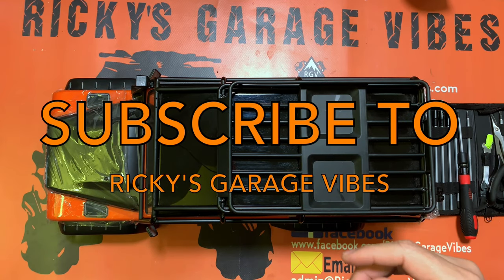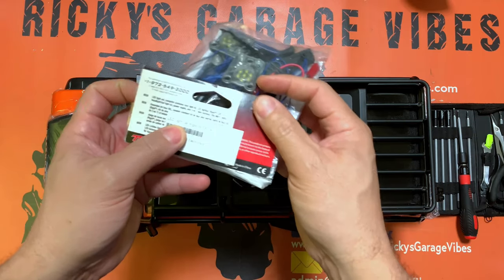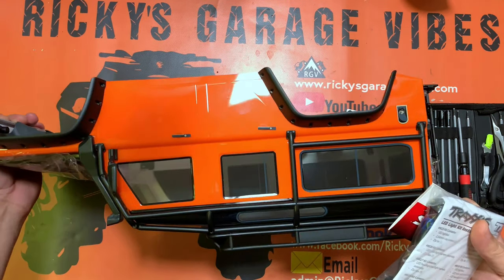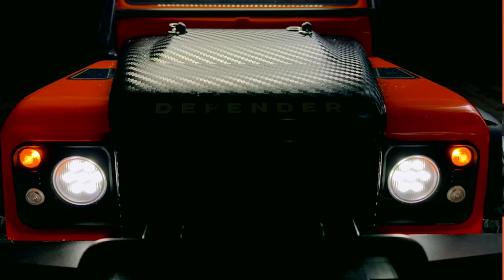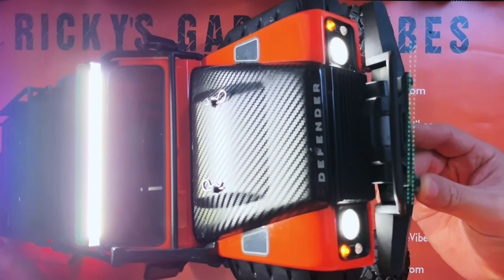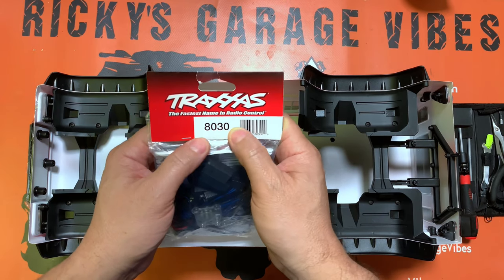Welcome back to Garage Vibes. Today I've got a cool build to show you guys — this LED light set from Traxxas for the TXR4. We're going to put it on the TXR4 Defender, the orange body. I'll show you how you can do it yourself. We're going to put on the rock lights, headlights, tail lights, and even a light bar. Part number is 8030.